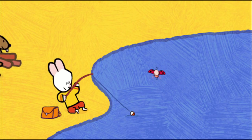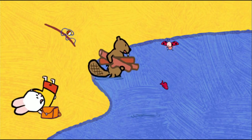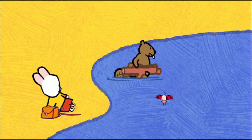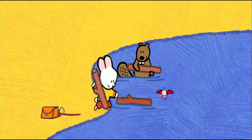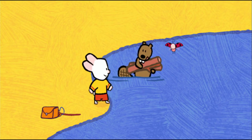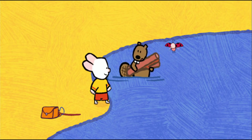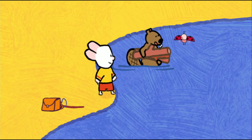Oh my goodness, what's that? Oh dear, oh dear. I'm so clumsy. Here, Mr. Beaver, these are yours. Oh, thank you. I'm collecting wood to help build my hut, over there. In the middle of the lake? Yes. Beavers like to get their feet wet now and then.